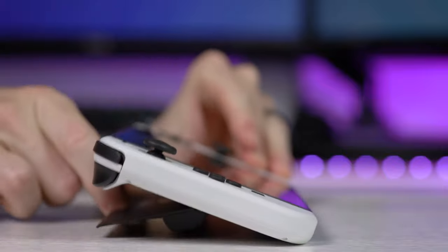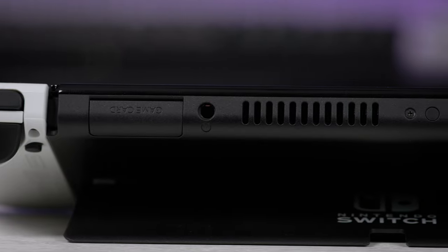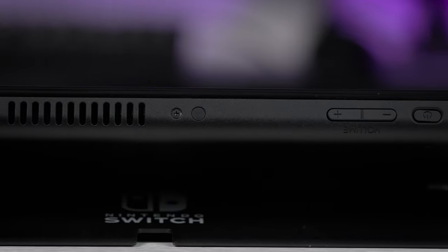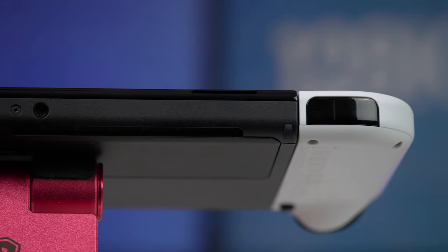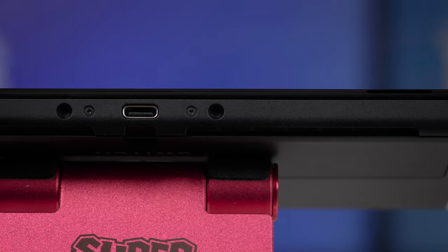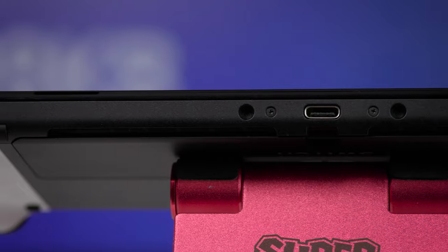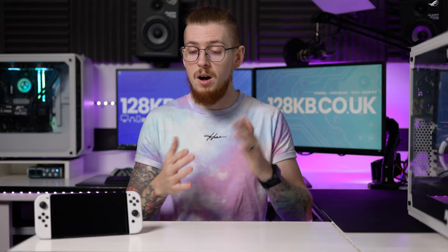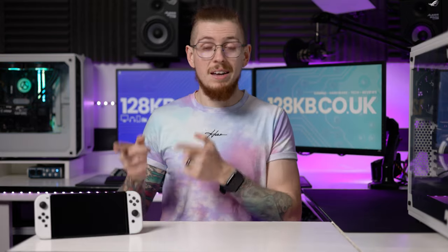The entire thing aesthetically looks nicer. The build quality is much better, the kickstand is amazing, the speakers are fantastic, and the screen is so much better. You've also got more storage so you don't have to rush out and buy a microSD card straight away. So basically, if you've got a 2019 Switch and you play docked, just buy the dock — don't bother upgrading. But if you play 50-50, half handheld and half docked, or all handheld, 100% go and buy the Switch OLED.